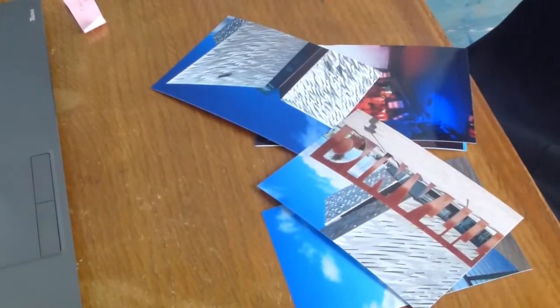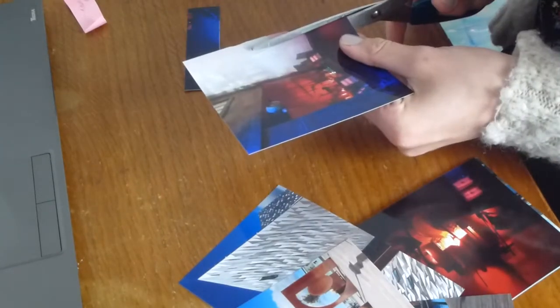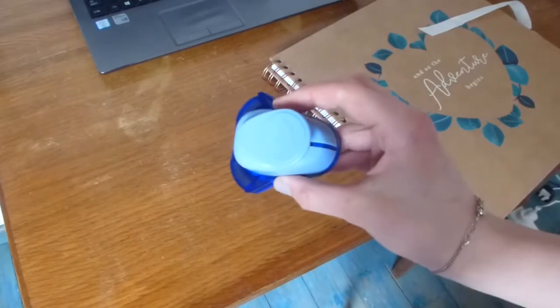I always order my photos from Snapfish and get them delivered because I find them to be a good price and they quite often have deals on. Then when I get the photos I organise them with sticky labels for each topic.